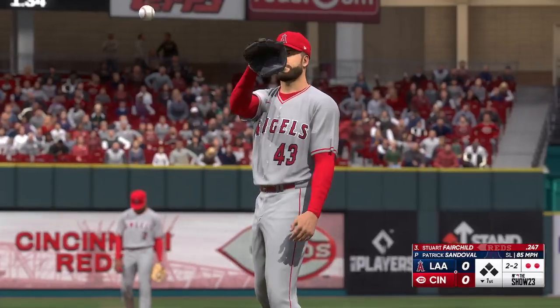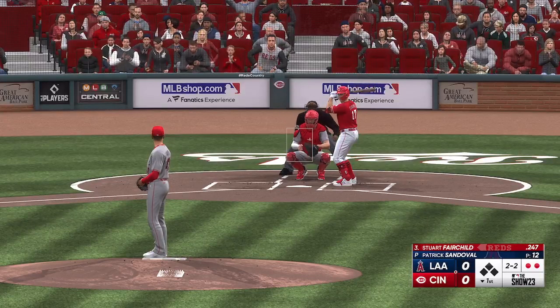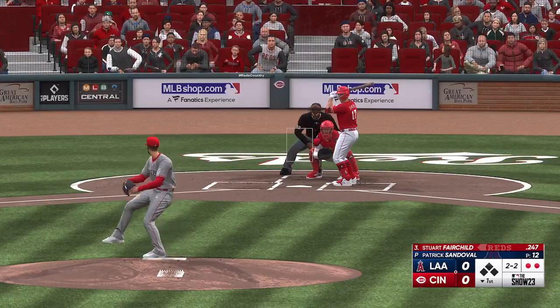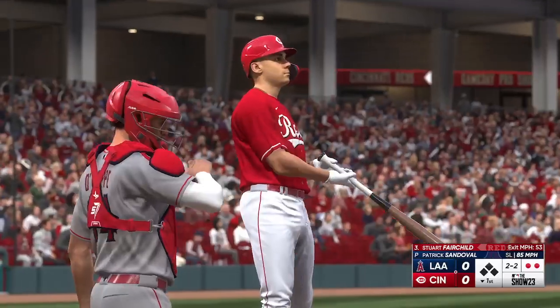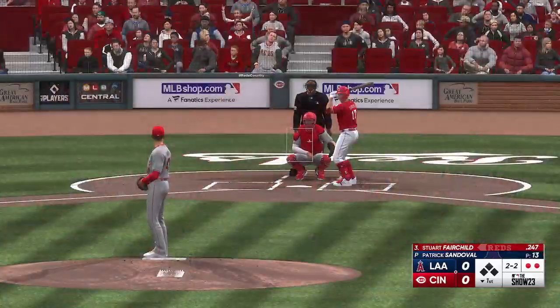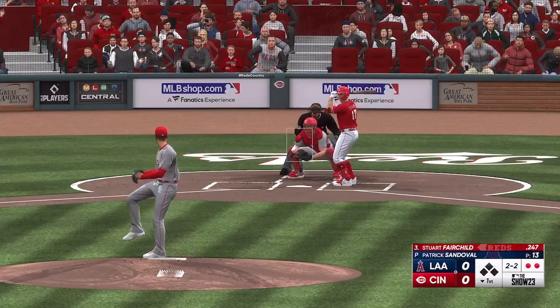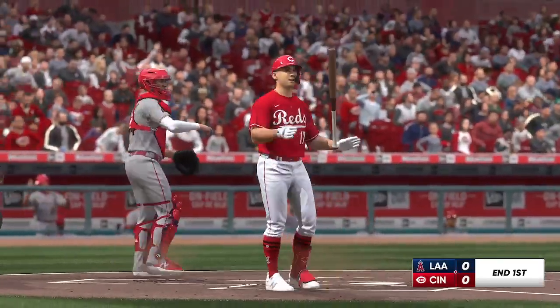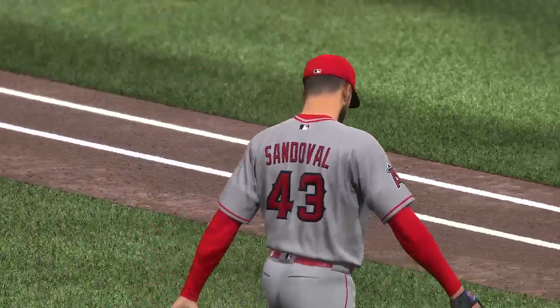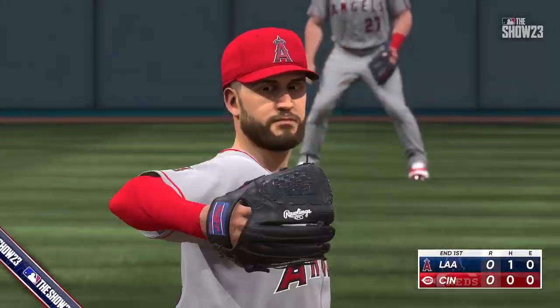The 2-1 pitch is in there and the count is even — just a beautiful backdoor slider right there. If you've got any chance of hitting that pitch, you have to wait until the absolutely last millisecond. Just a tough pitch to hit, and not an easy one to throw either. Swings through it — strikeout. The key is arm action on the changeup. When you can sell it like a fastball, you drop the velocity, you get the swinging miss, and you walk off the field.